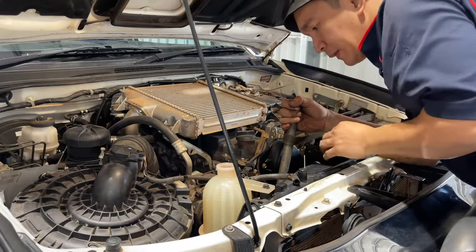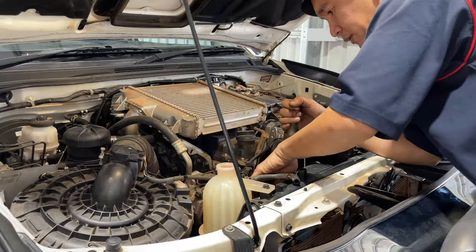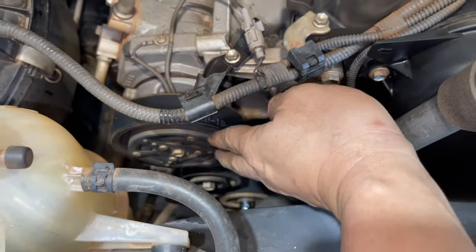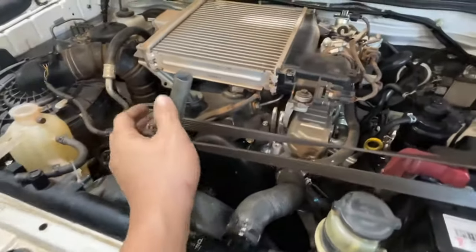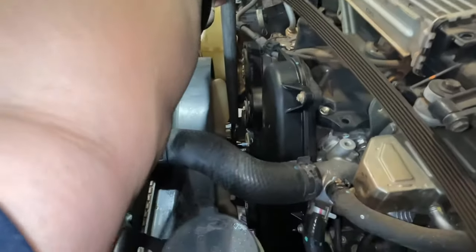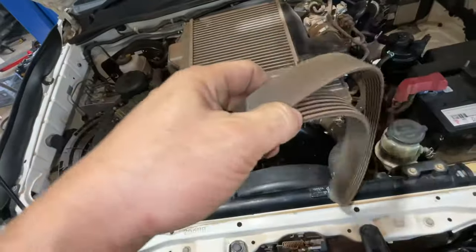There you go. Now I already put the aircon pulley in — it's hooked up and already in. See? It's already in. I put the aircon first, then the idler last. And that's it. That's my technique — how to put the belt using the old belt and a pipe, hooked up to the battery. I think that's it — we can release this now.